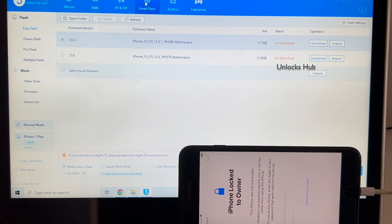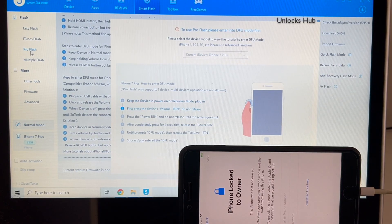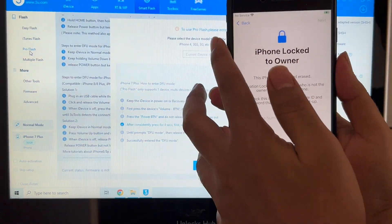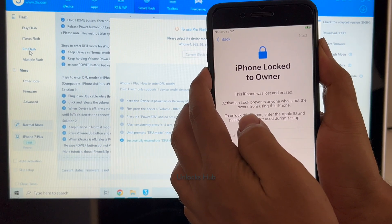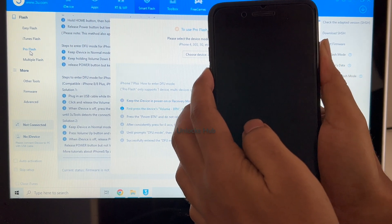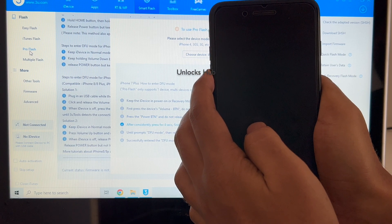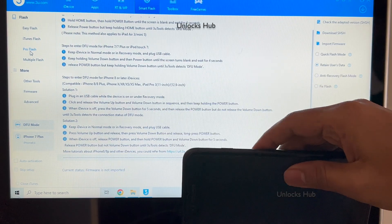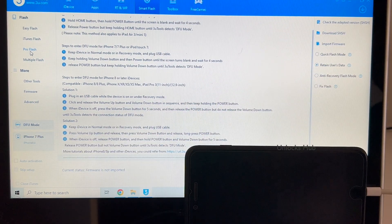The first step: click on the Smart Flash option and go to the Pro Flash option. Now we have to enter DFU mode — just follow the on-screen instructions to enter DFU mode on this iPhone. You can now see this is in DFU mode, as shown here: DFU mode, iPhone 7 Plus.